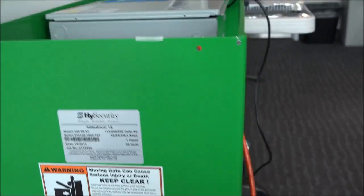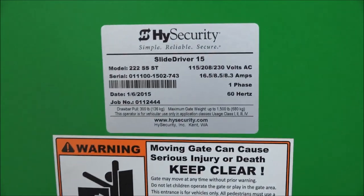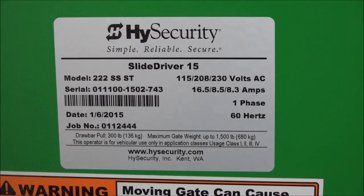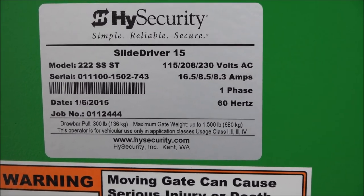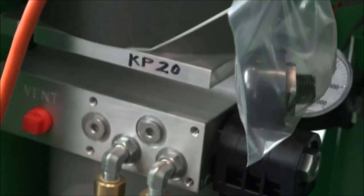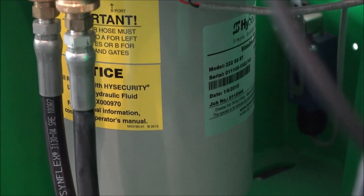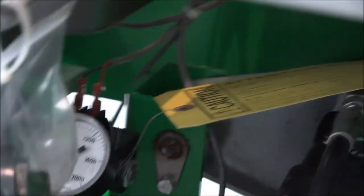On our gate operators, we put a serial number sticker on the side of it. Here we identify this as a SlideDriver15. There's the serial number and the input voltage, and then there's the date of manufacture — January 6th of 2015. Just in case that sticker has come off the side of the chassis, there's also an identical sticker on the pump pack on the reservoir. That's the second place for the serial number sticker and date of manufacture.